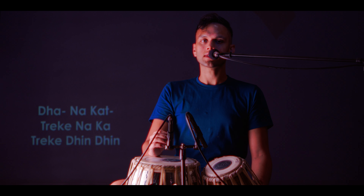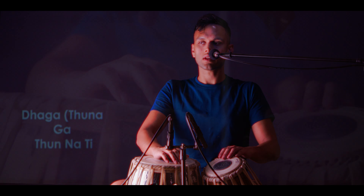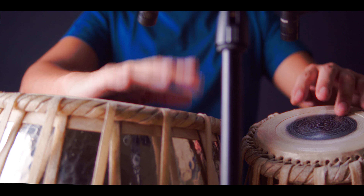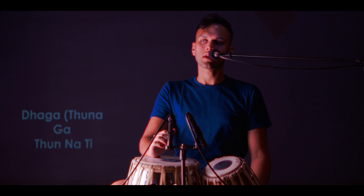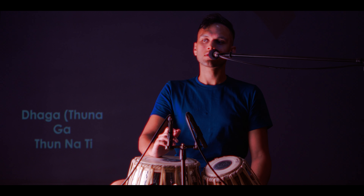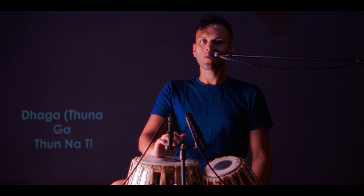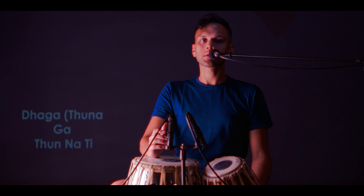Now, the bols to that teka — this one has a tun in it, which is a bit of a refresher, I feel. But it slowly is getting into the laggi section. It has a dhaga-tunnaga in it, and baya right in the beginning. So you can kind of start doing some more baya work, and it really lifts the energy levels of the track. This is, of course, my style of doing it — other tabla players may have other ideas. So this is kind of the second teka I would play in certain portions, but more as the song progresses, not right in the beginning.